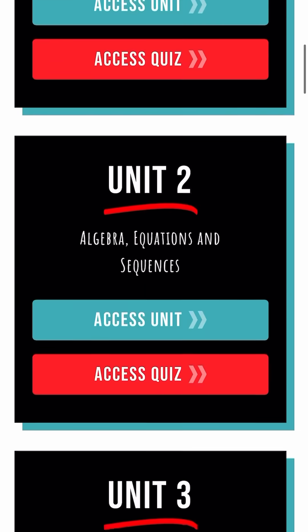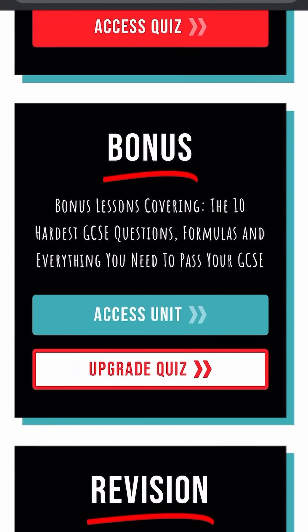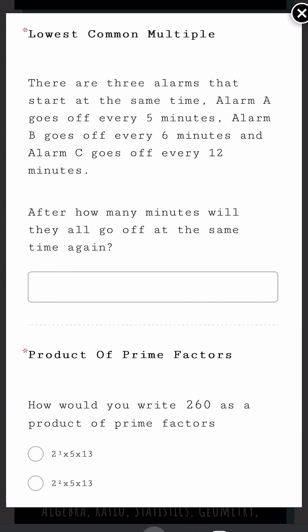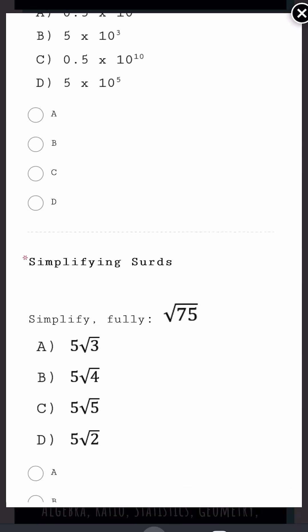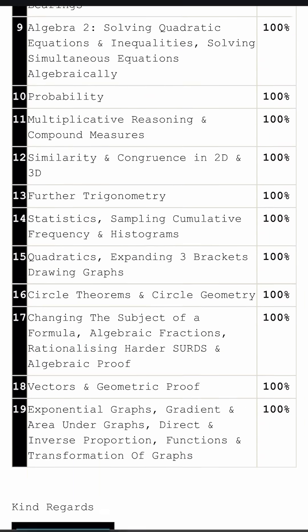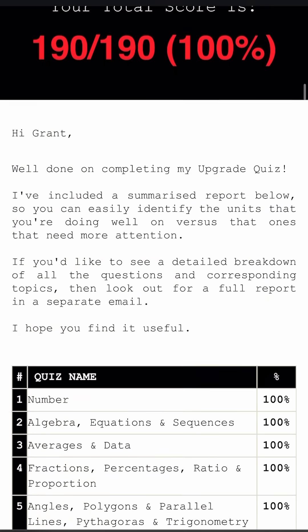Step three: head back to the hub and go to the bottom. You can now go on to the upgrade quiz. On here, you're going to be able to answer questions — different to the first — on every single topic within the GCSE. Once you've done that, you're going to get another quiz breakdown report that shows you exactly what you got right and wrong, so you can put any of those finishing touches in before that exam comes along.